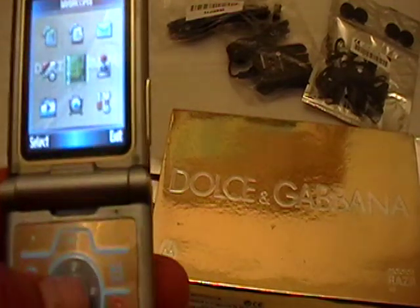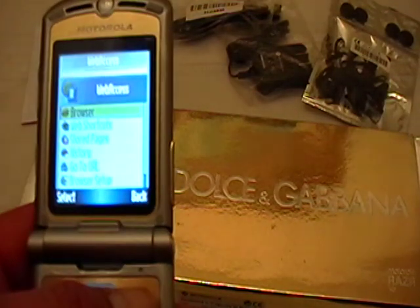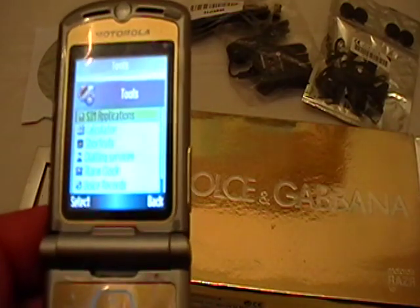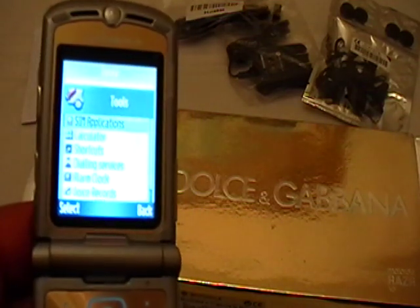The clarity is very good. You could have web access if you want — this is internet capable. You have all your tools: SIM applications, calculator, shortcuts, dialing services, alarm clock, voice records, and date book.